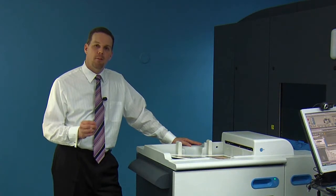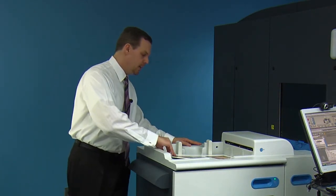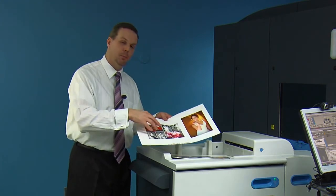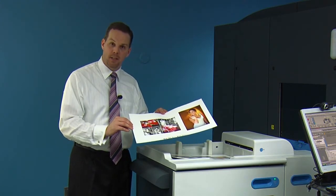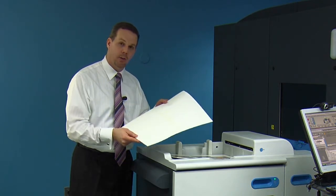The reason why the panoramic photo book will lay completely flat without a seam is because you're going to print the two spreads on one side of the substrate. The magic to the substrate is on the other side where the cohesive is.